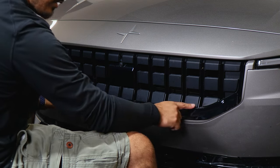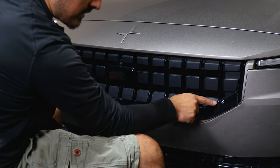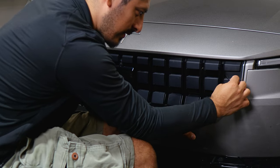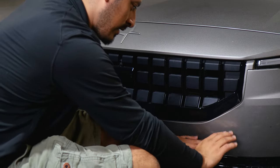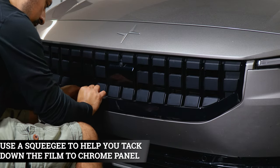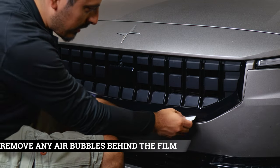This is how it looks if you start from one end — just bring the film down carefully. If you see any fingers and need to readjust, carefully lift the film to remove them and then bring it back down. Once the film is placed on the panel, grab your squeegee and start helping the film tack down. Take your time and make sure you remove all the air bubbles behind the film.